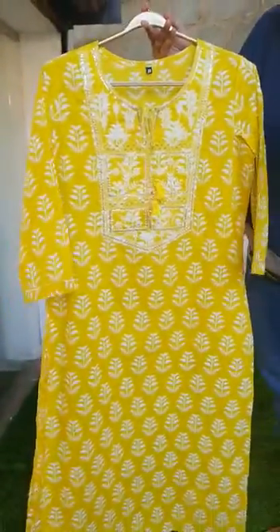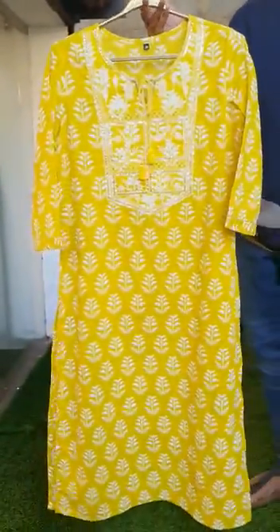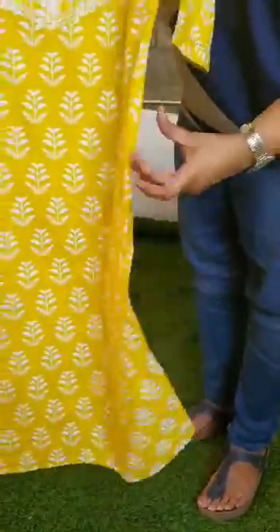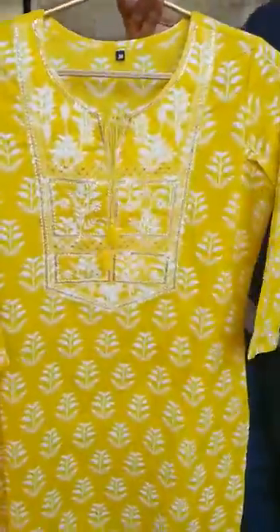This one is a very pretty bright neon yellow with white printed cotton silver set that comes with a top, bottom and dupatta. Showing you the top first — a straight cut top that comes with a side slit, a simple u-neck with a tassel, and a print that runs throughout. The fabric is pure cotton.